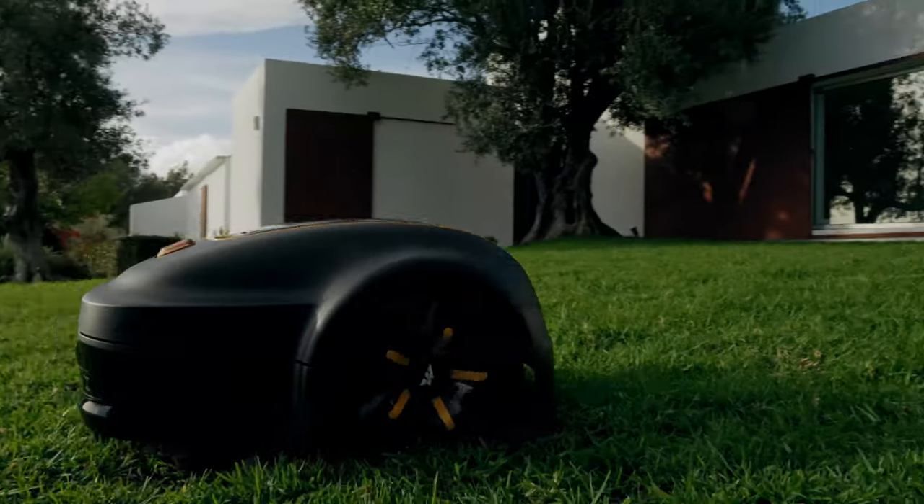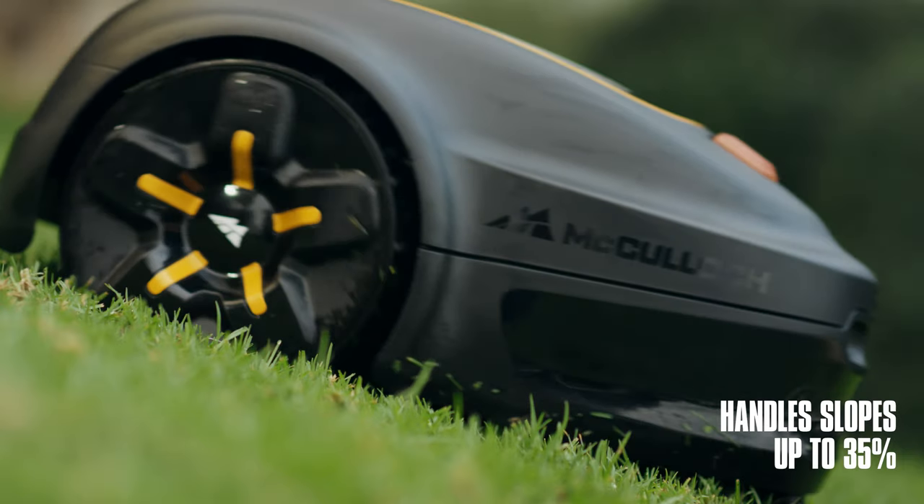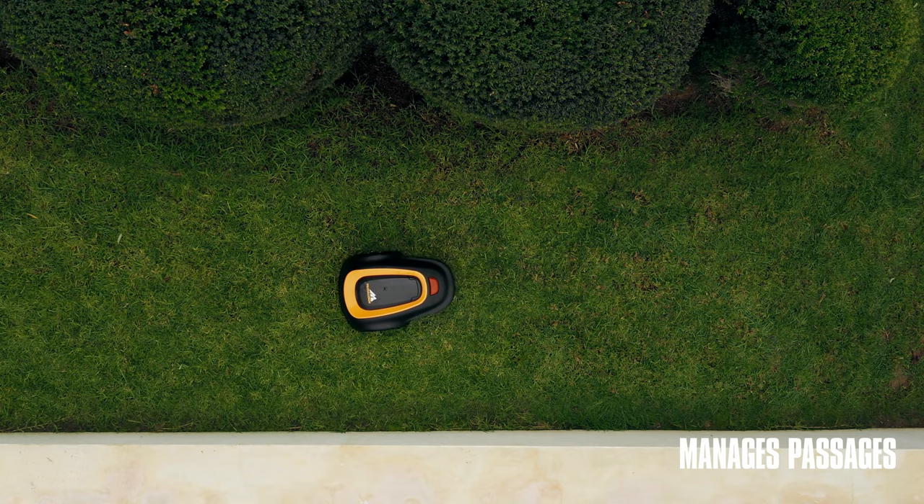Rob has a muscular and powerful design and can handle slopes with an incline of up to 35%. He is also very agile and has no problem managing passages.